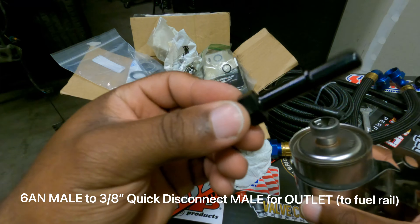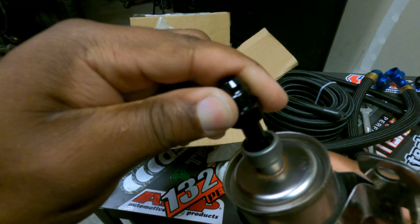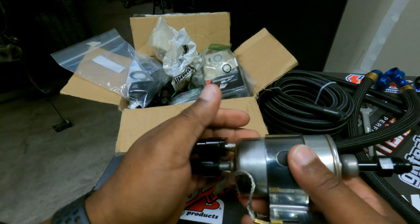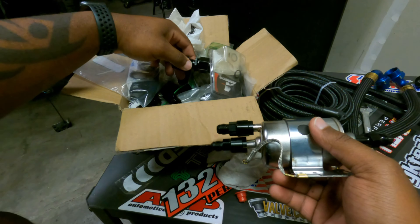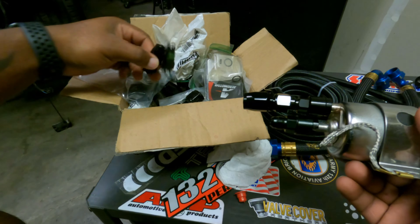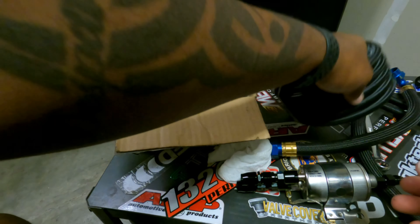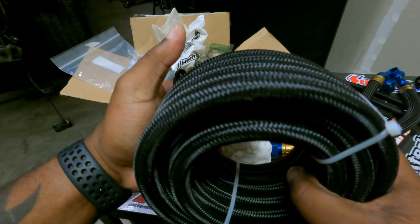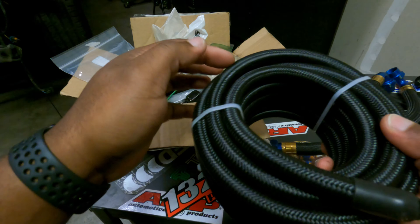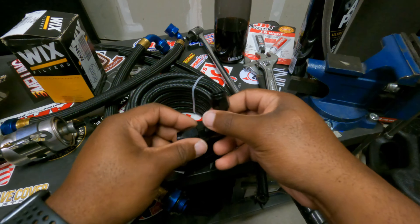This end is a -3AN to -3AN — it just pushes straight in, and there you go, that's how we set that up. I'm using -6AN straight fittings — here's another -6AN straight so that's what it looks like. I like the nylon braided line. Some people like the stainless steel, but I'm a fan of the nylon braided — I like the black — and it's steel lined inside anyway.